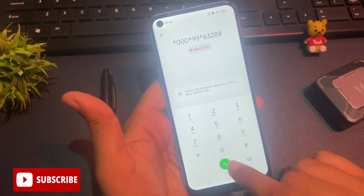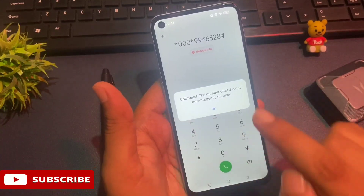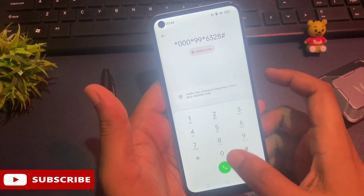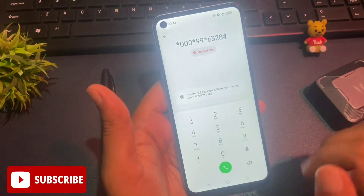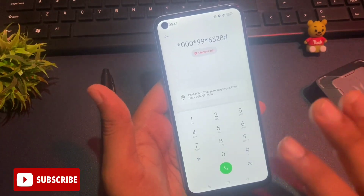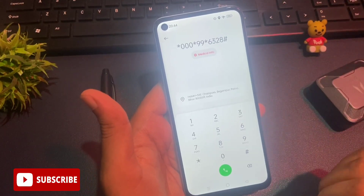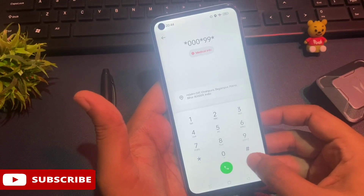After feeding this secret code, you will have to call on it. You will get a pop-up saying call failed, but ignore it with the OK button. You will have to do this same process three times continuously. After doing this three times, all your background running applications are closed and your phone is ready to go to engineer's mode or the master unlocking method. After this, clear your call log.